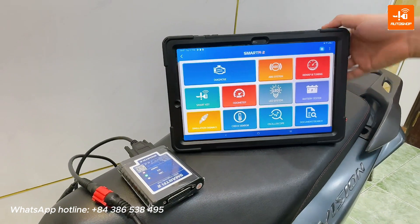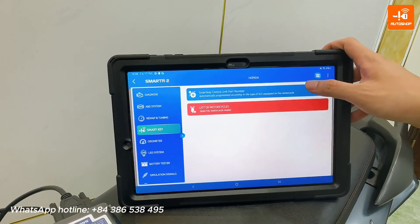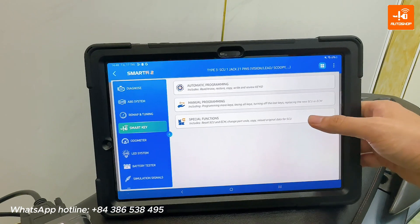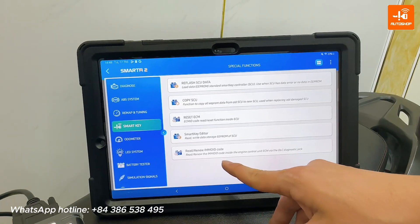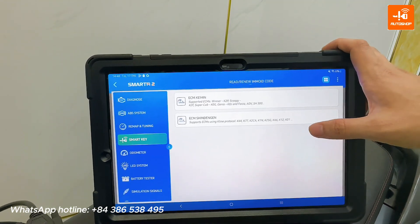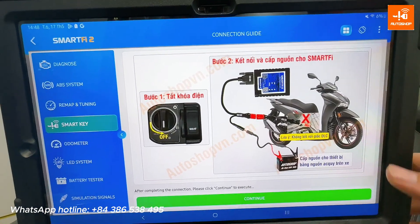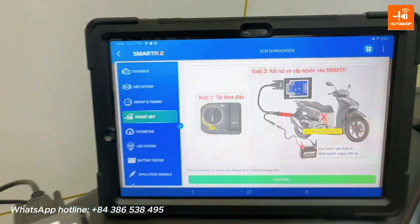From the screen, select SmartKey, then Honda. You will see the SmartKey control unit part number options. Select Type 3 SmartKey, then proceed through the menu items including SAU 1 jack 21 pin and the SmartKey control unit options. The ignition must be in the off state, so select Continue.